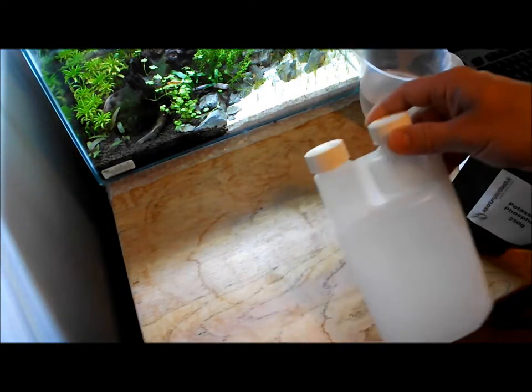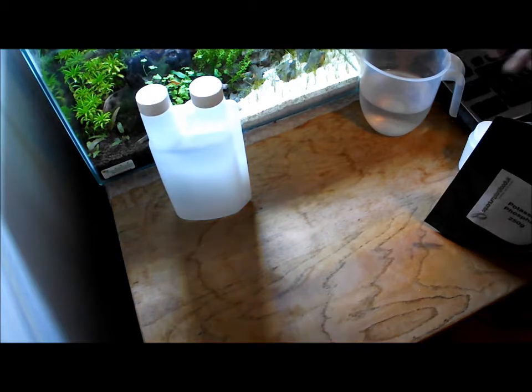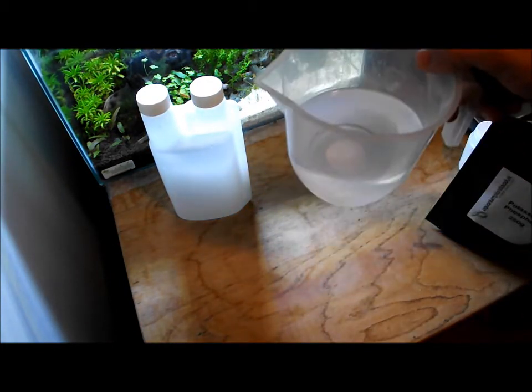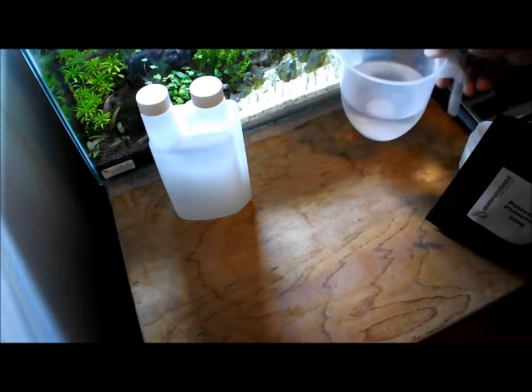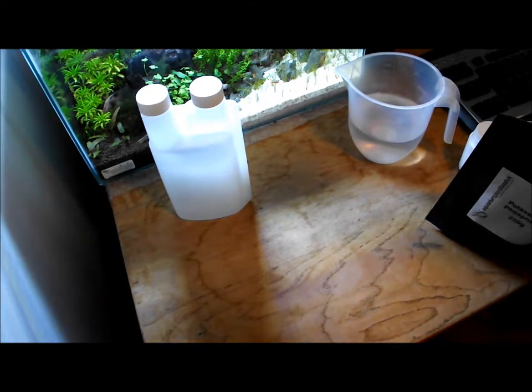The first thing you're going to need is a dosing bottle. This is a 500ml dosing bottle so it does last quite a while. You're going to need 500ml of boiled and cooled water. You don't want to use hot water that's freshly boiled — you need to let it cool down so it's just slightly warm or cold, but it must be boiled.